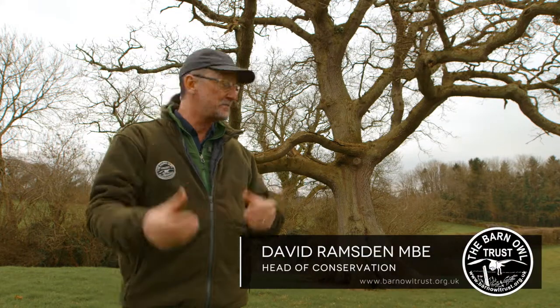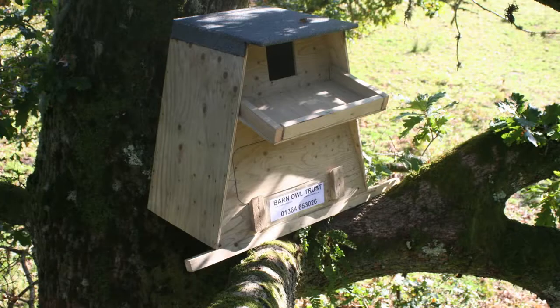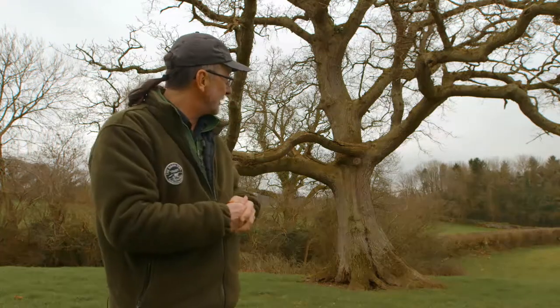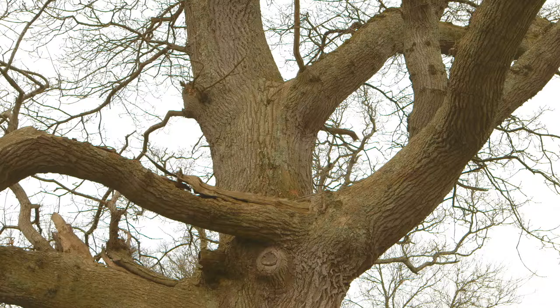There are two fundamentally different ways of fixing a nest box into a tree. You can either mount it by the bottom of the box — sit it on the tree — or you can hang the box from its back on the side of the trunk. We're going to show you both methods in this short video. In this old oak tree, we've actually got some fantastically huge side branches, and we can stick the box on these big side branches coming out either side.